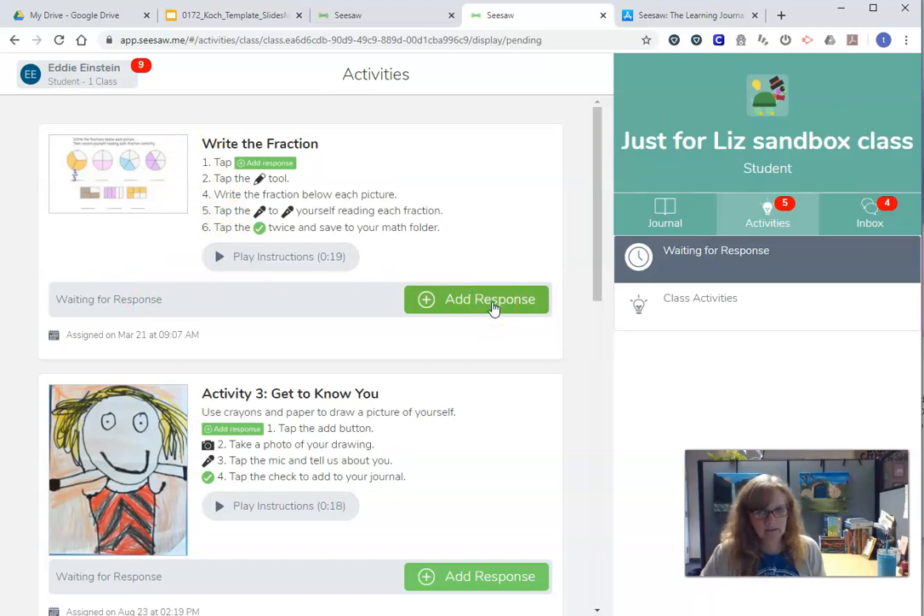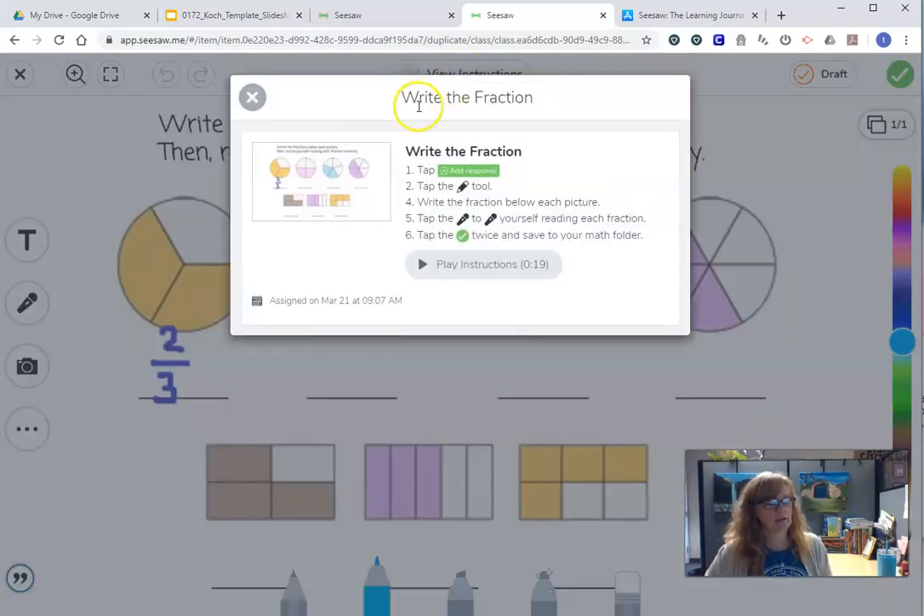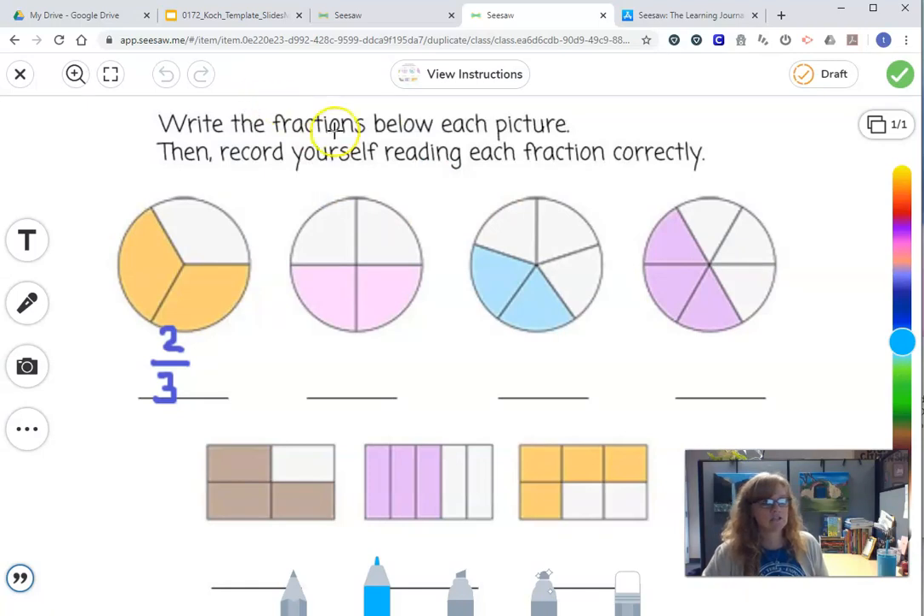So if you have an activity to respond to, you're going to click 'add response' and it's going to open this up. I forgot to read the instructions — that's okay, because I can click right up here and see the instructions again. When you're all done, just like in the classroom, you're going to click the green check mark and you're going to turn it in.